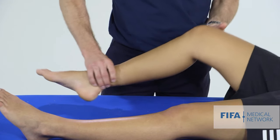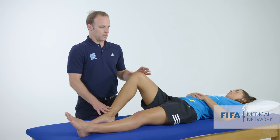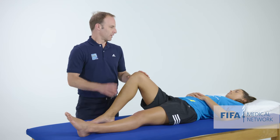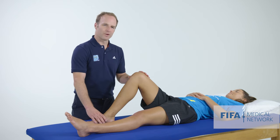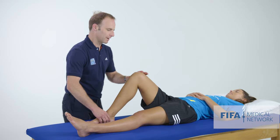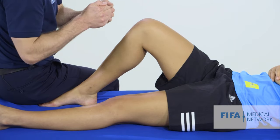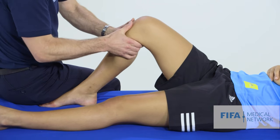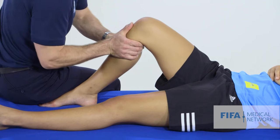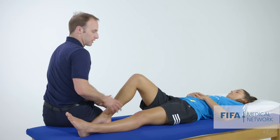The next ligament test is an anterior drawer or posterior drawer test. We bend the knee up to 90 degrees and — with the patient's permission — sit on their foot. We pull first anteriorly and then posteriorly. Anteriorly: solid endpoint, no laxity. Posterior drawer, looking at the PCL: very solid, no laxity, no pain.